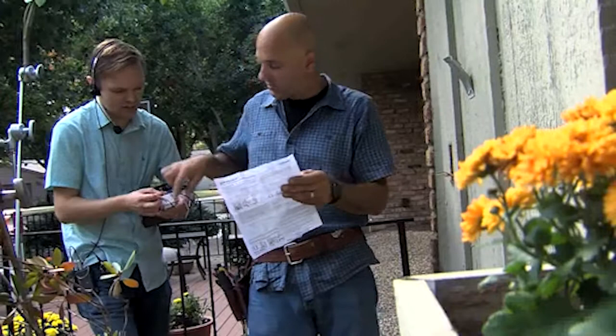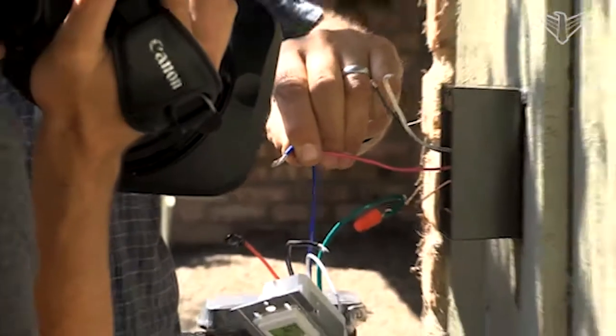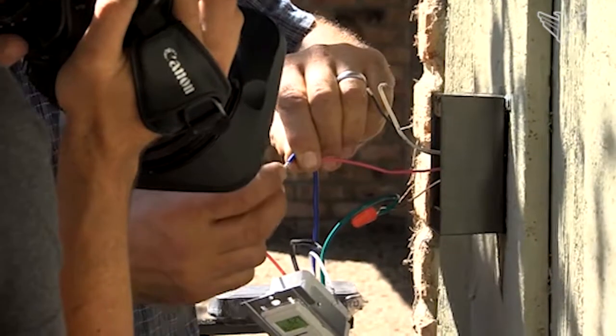Blue goes to the light — that's what they call the load. Black is the power, that's your power source, that's your in. Green is ground. White is neutral.